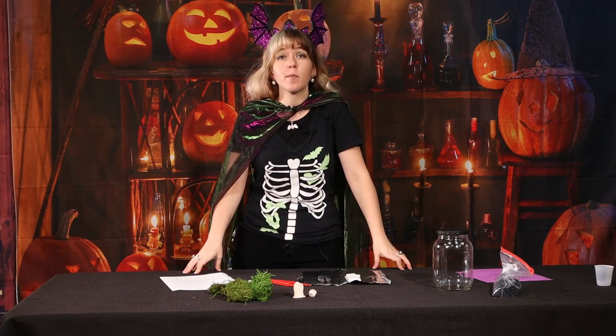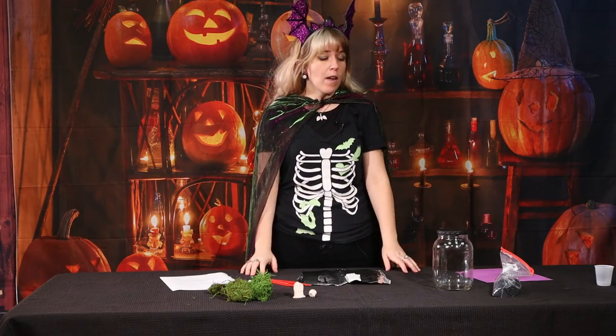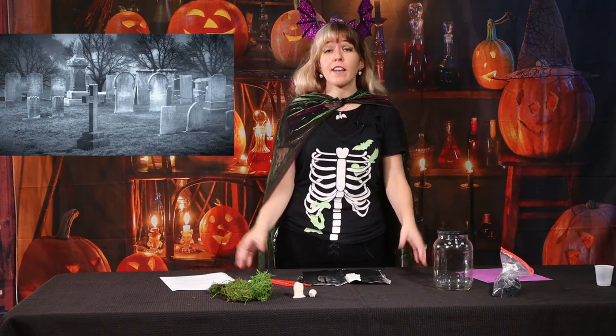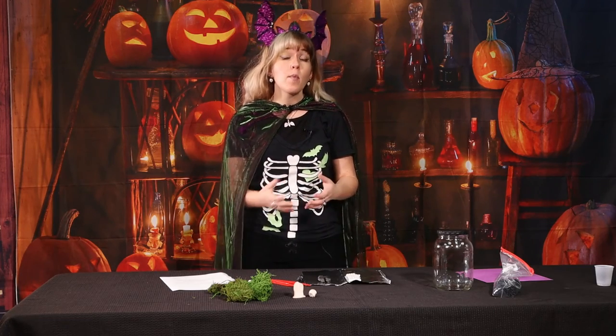Hello my spooky friends and welcome to the cemeterium craft. So what is a cemeterium? Well, it's a cemetery and a terrarium combined. So today we are going to make our cemeteriums, similar to what you would see in a regular terrarium, but we're going to spice it up a little bit for Halloween.